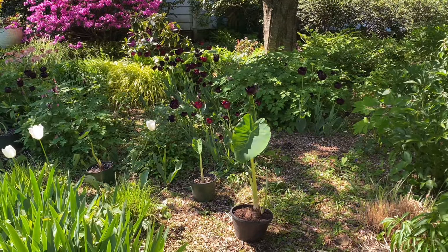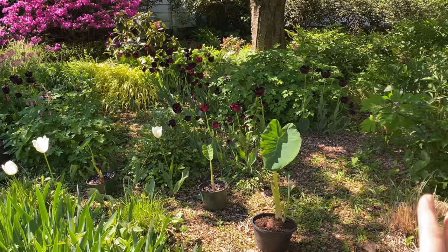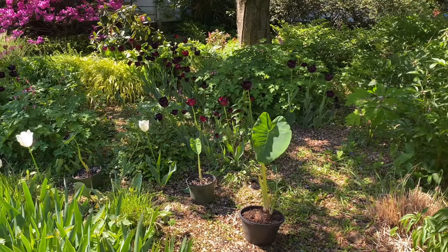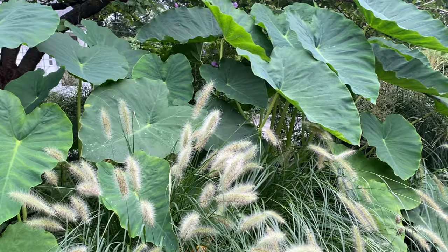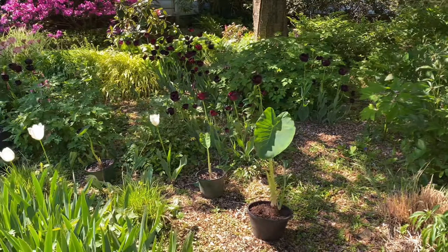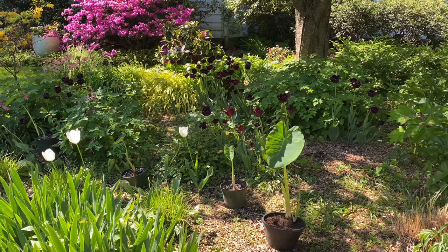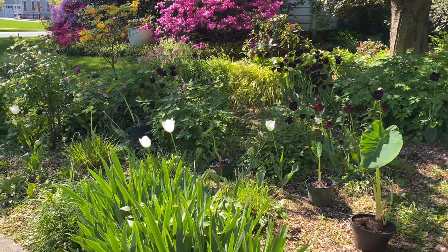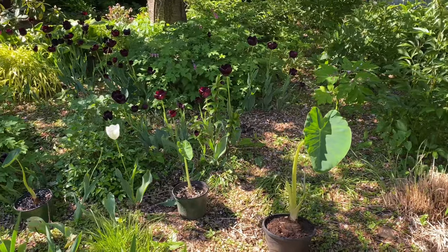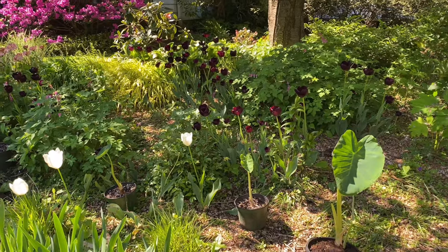Let's talk about the perfect location for elephant ears in the garden. This right here is my perfect spot — I've been planting them here for years. My neighbors love it; a couple have already walked by asking when the elephant ears are coming back. The lighting here is perfect: it receives about two hours of sunlight in the morning. If I plant them in a little more sun they get scorched.